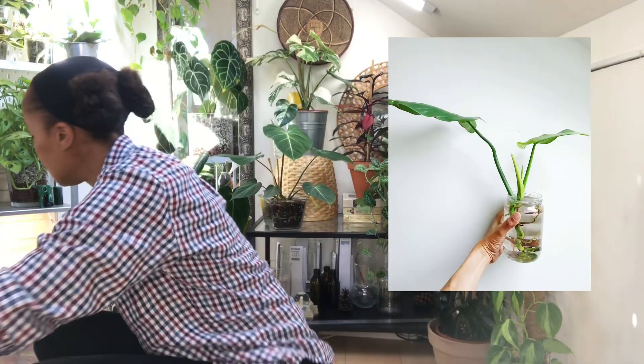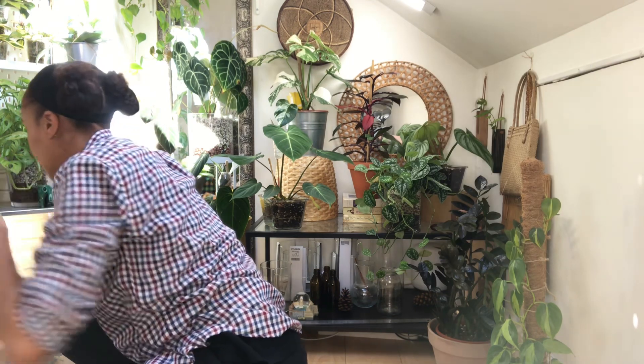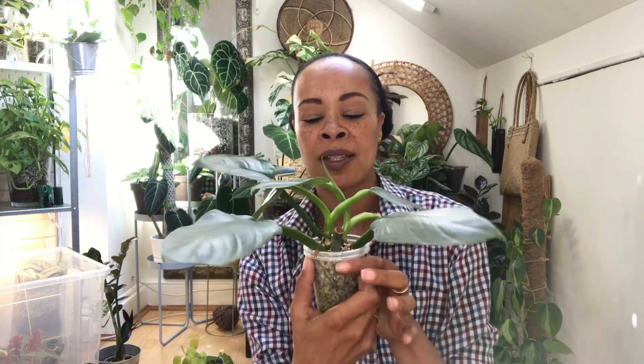Next is my silver sword, which was a cutting. I got that at the beginning of 2022. I grew her into quite a nice sized plant from that cutting.